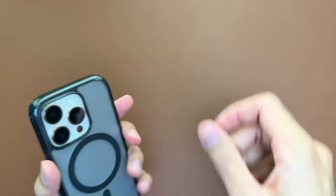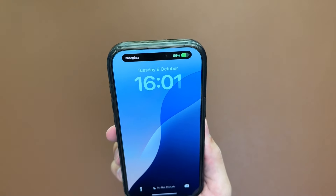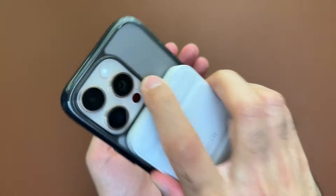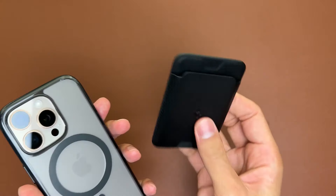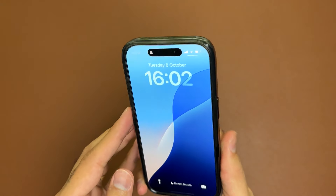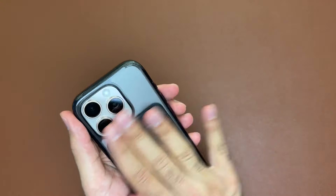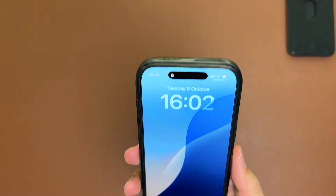Let's test out the MagSafe. Bringing over the Anker 622 and popping it on the back — it clicks on there nice and secure, and the magnets are super strong, just like the other frost black version with matte sides. The Spigen wallet also attaches with a satisfying animation and is very difficult to remove, so it does really well with MagSafe — no problems there.